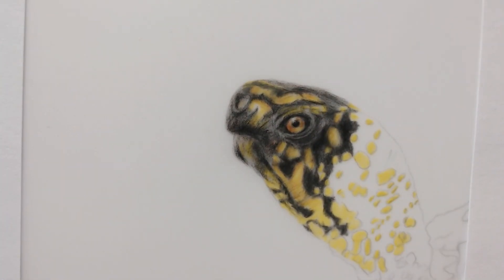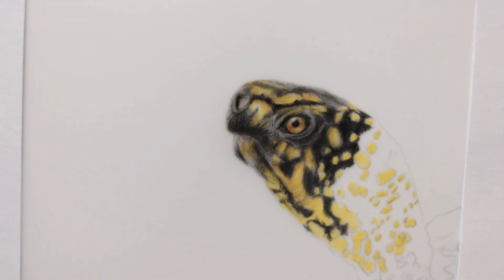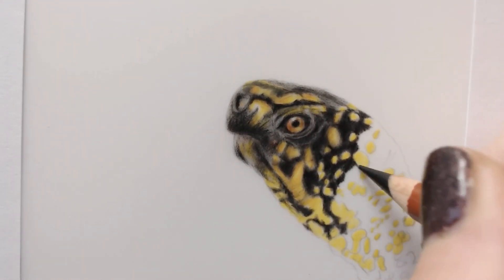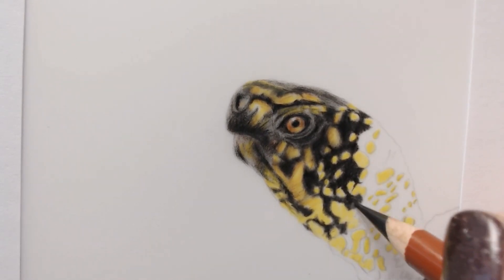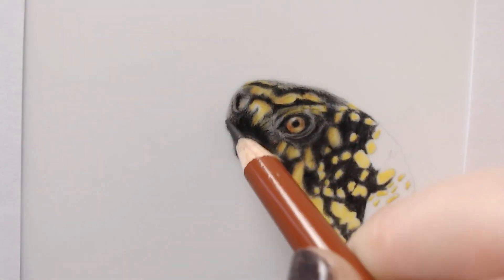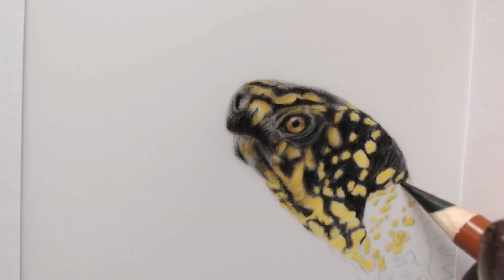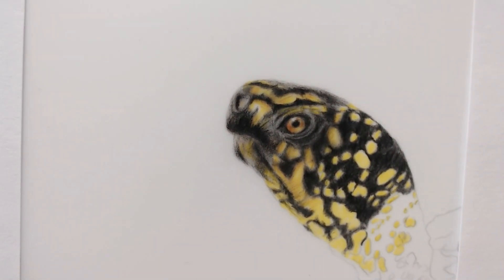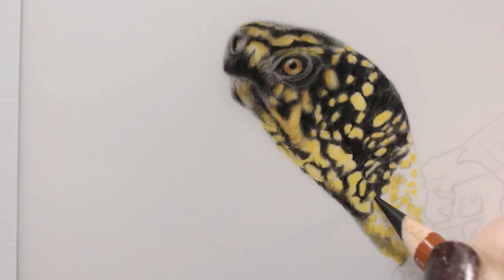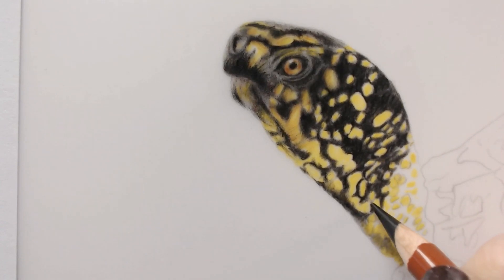All box turtles have this bilobed plastron, which allows them to almost completely shut their shell when threatened. The box turtle pulls its head into its shell and waits for the danger to pass. Its shell is also unique in that it can regenerate — in one reported case, the carapace of a badly burnt box turtle completely regenerated. The eastern box turtle is not considered endangered on a national level; however, some states including Michigan, New Hampshire, Massachusetts, and Connecticut list the animal as a species of special concern, and Maine lists the turtle as endangered. Habitat loss, traffic incidents, and collection for the pet trade are all contributing factors to its decline.